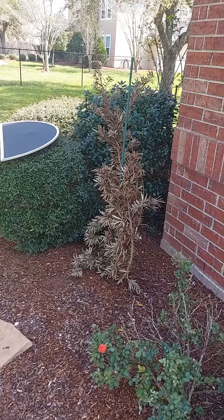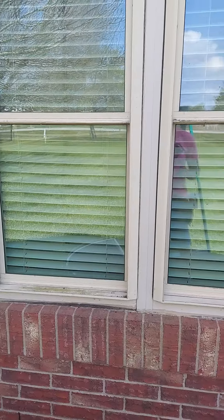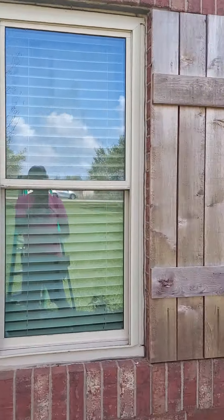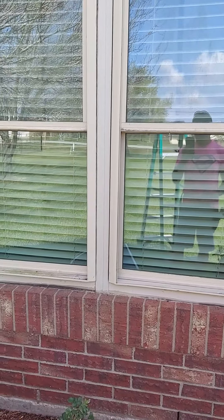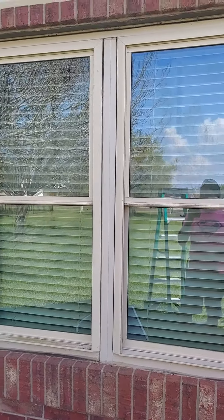Way southwest of Alvin — of course, home of Nolan Ryan, we all know that. But I'm out here because my customer gave me a challenge. He wanted me to turn both of these windows into one giant screen. I'm 100% against this, but let's do it.